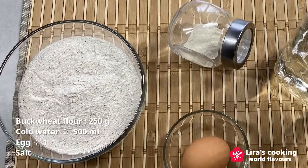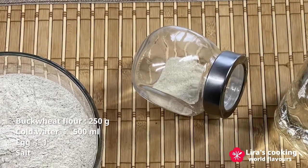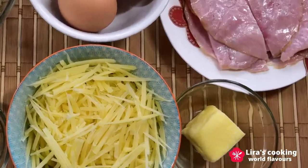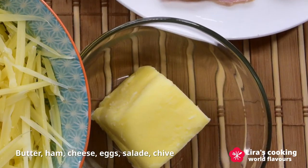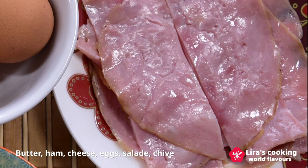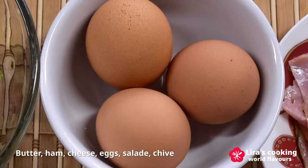The ingredients for our galette are very simple: buckwheat flour, salt, water, and egg. We also need butter to grease the pan. As fillings, we will use ham, cheese, and eggs.